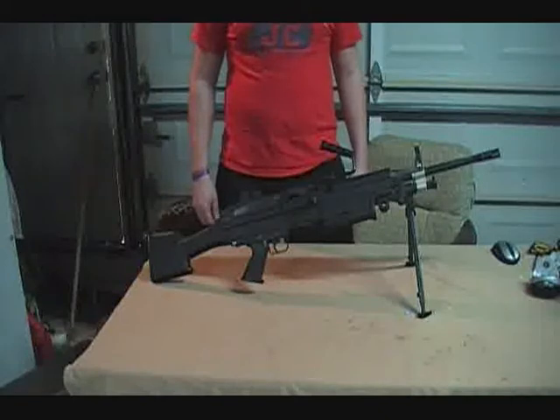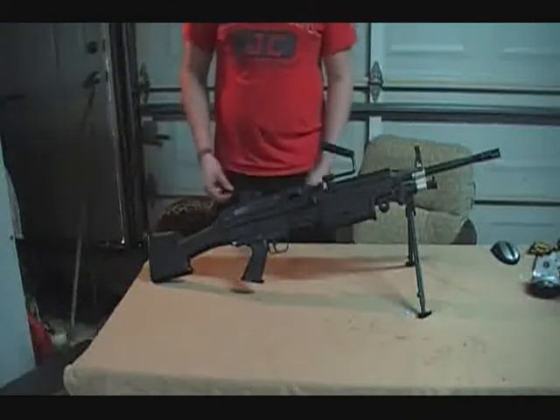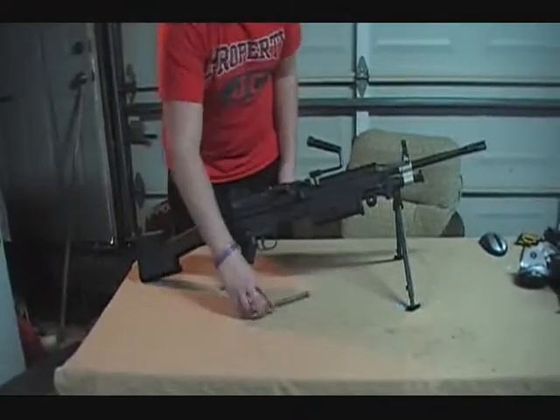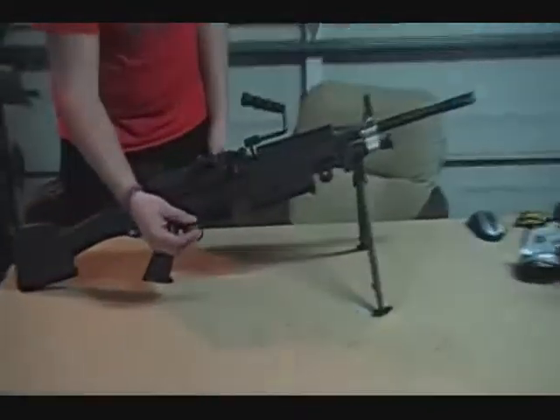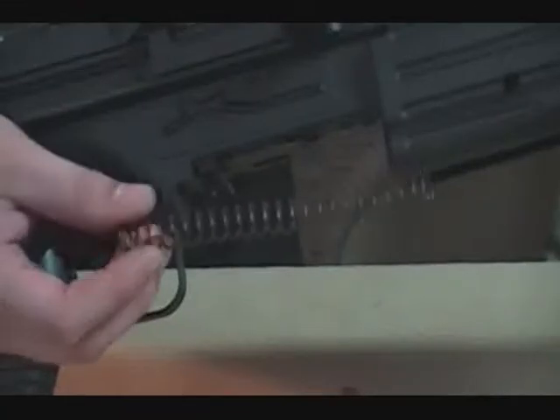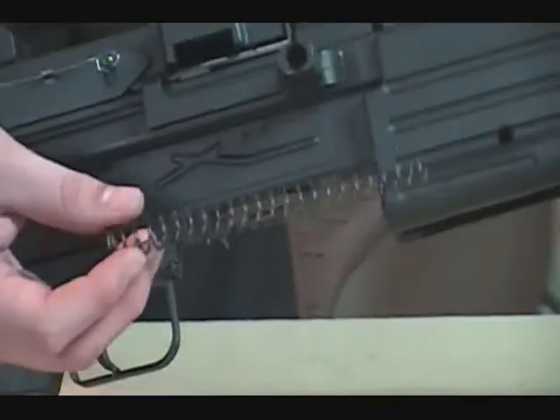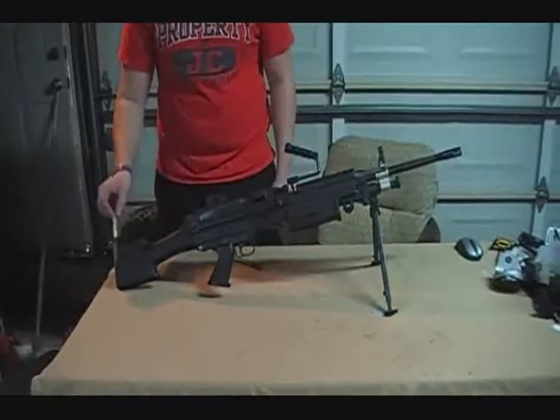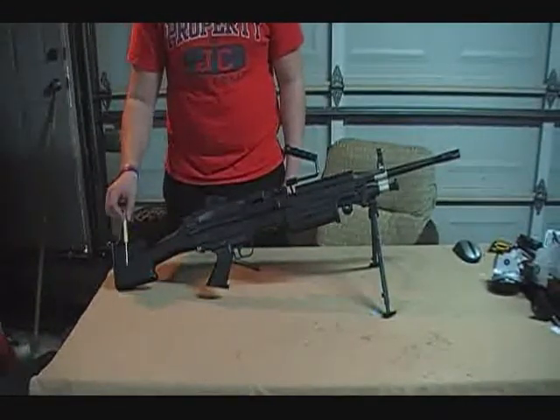Just taking the stock off may be different. First thing you're going to need, if you're going to be changing your spring, is a new spring. This is the original stock spring that we have. We're going to be putting that back in because we changed it. First thing you're going to need to do is make sure you don't have a battery in your gun. We've already gone ahead and done that.